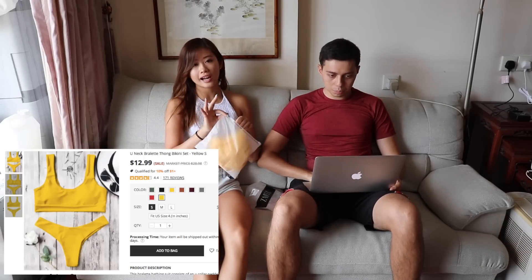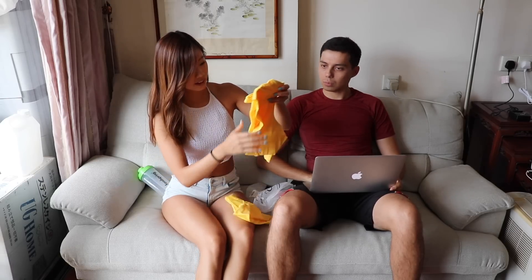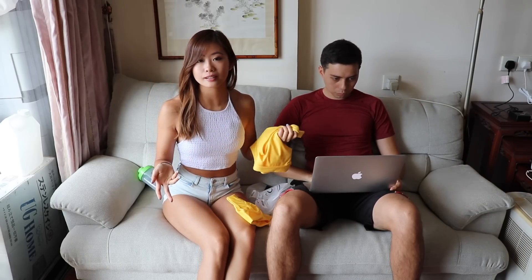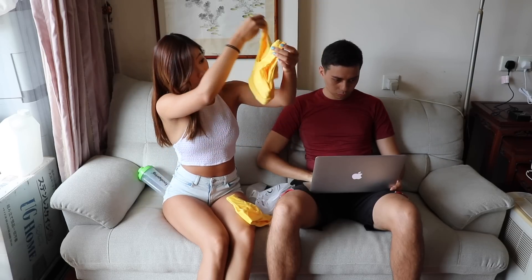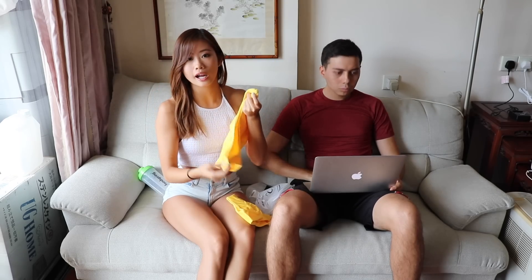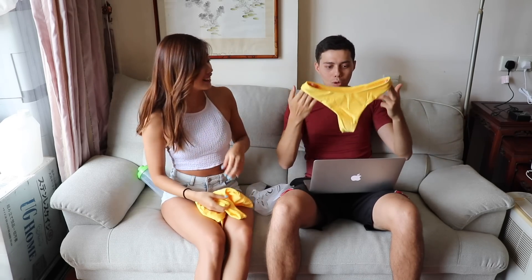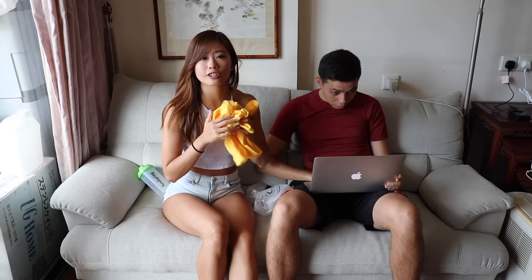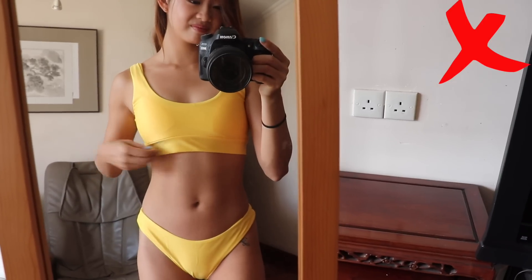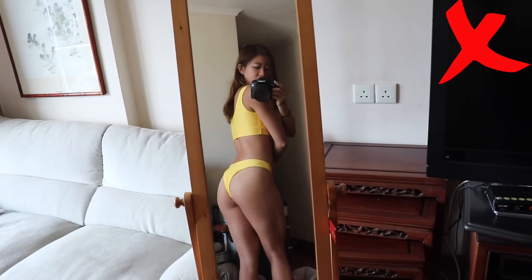Yellow bikini! I've never had a yellow bikini, so I thought I'd diversify. It looks so big though. I ordered all the bikinis in size small but I don't know why this looks much bigger than the others. It does offer a lot more support and coverage — good if I want to swim fast; it won't fall off. But it's a big no for this one. Very disappointed. It's rather loose, the pads are obviously showing, there's a lot of gap, and it just doesn't fit well at all.